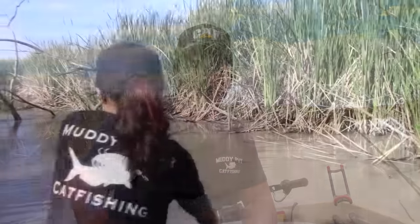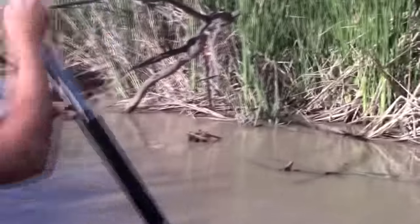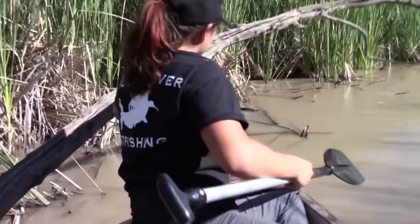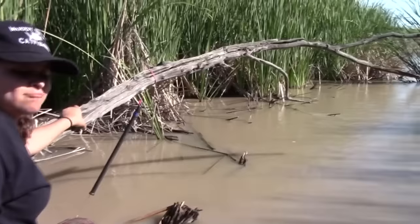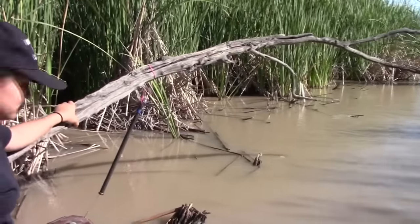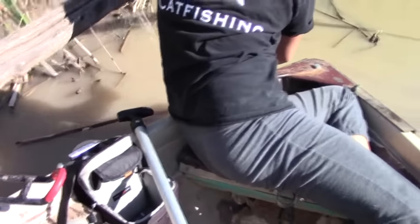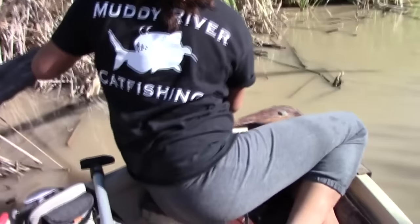We're going to run around, do a little fishing, and come back to check it. We're here — there's something on this one! Pulling this all the way up so you have room to work.